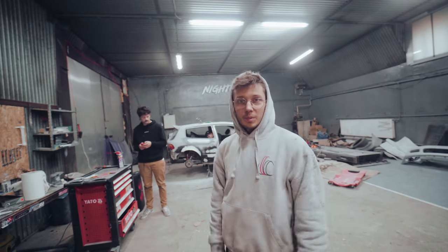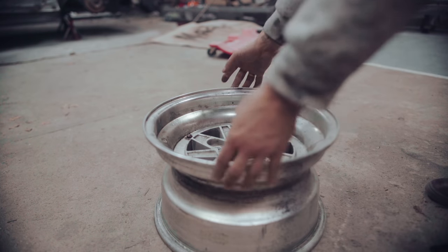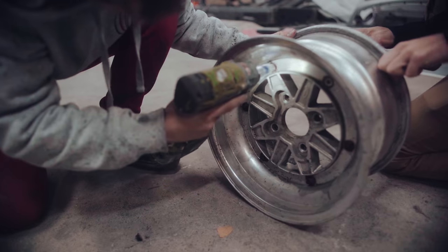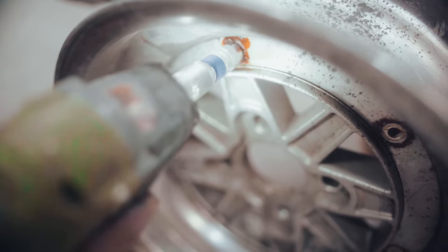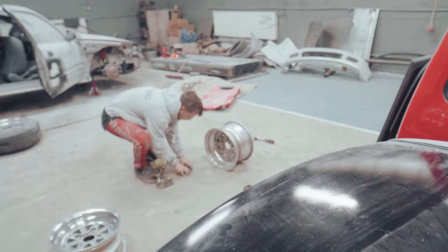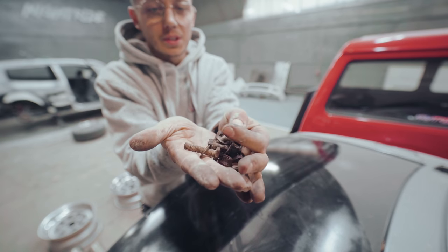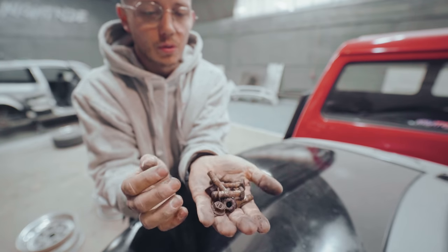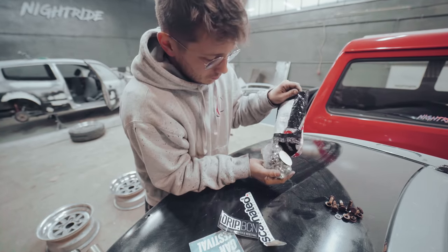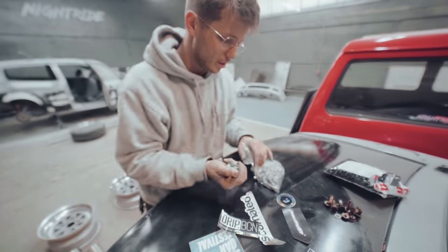Welcome to episode 3 of the Civic Build. Today we are going to start off with those wheels. This is the hardware we got off the old wheels — it's probably 20, 30, or even 40 years old. We have something from Ribs Grenated, we have a package, and here we have fresh and clean hardware for the SSR wheels.